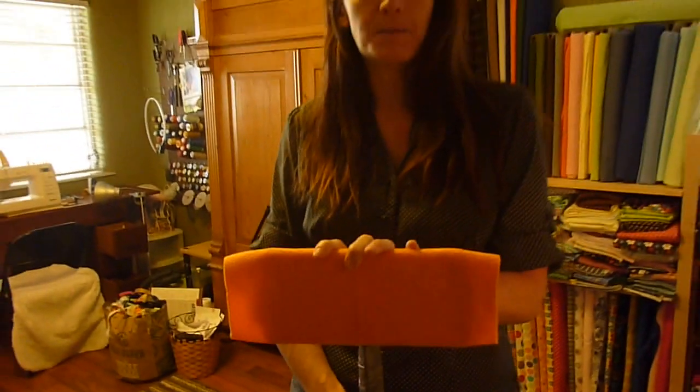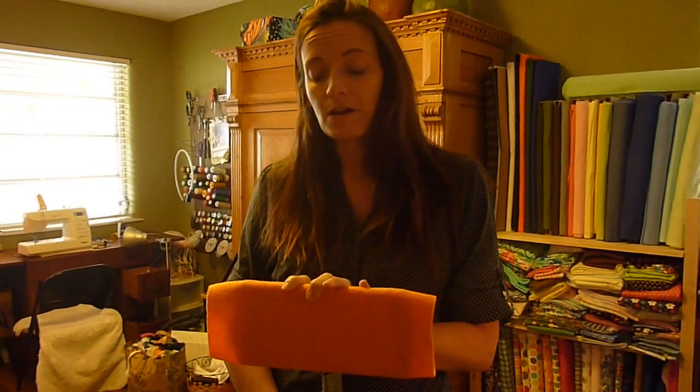When you're done dusting, take the pad outside, shake it out, and all the dust will come out. Then you can put it back on your mop and wet clean the floors — it works great. When you're done, throw it in the laundry. You can wash it and dry it.